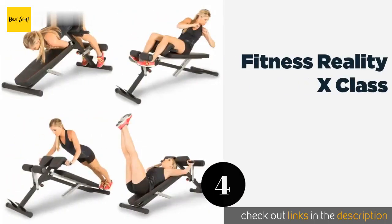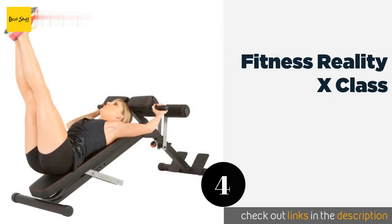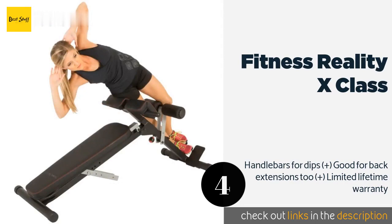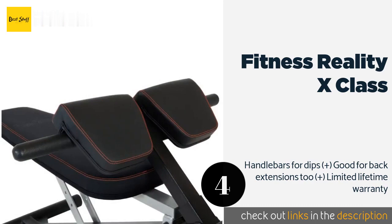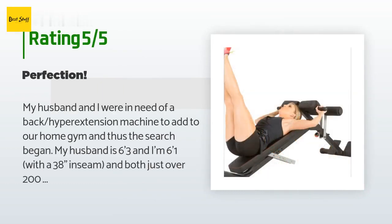The next one is the Fitness Reality X-Class. Anyone from five feet to six feet four inches tall can get in a comfortable, productive training session with the Fitness Reality X-Class. The footrest and foam rollers help prevent your body from slipping, and its built-in casters come in handy for moving it around. The price is approximately one dollar, and this product is rated 4.6 stars from 528 customer reviews.